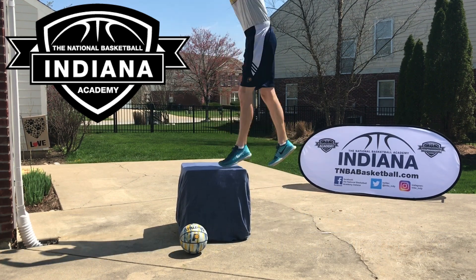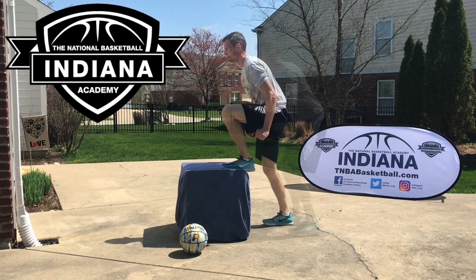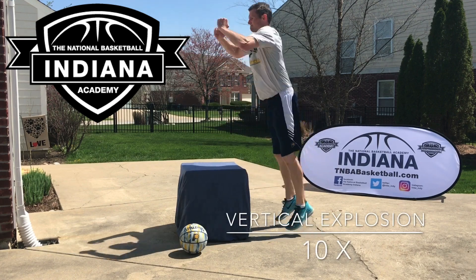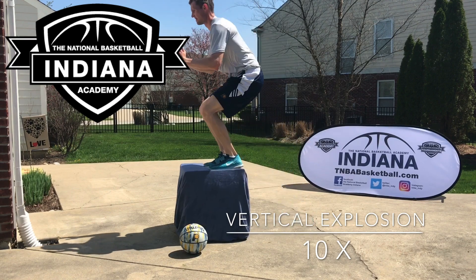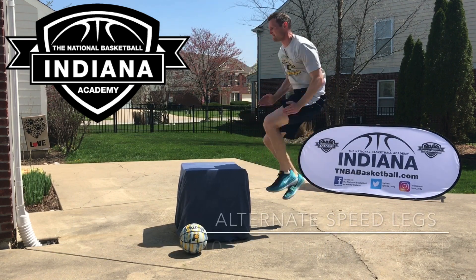Throughout high school and college, the number one question I was asked is what did I do to work on my jumping ability? People often ask this hoping for a quick answer to raise a vertical lead by 5 inches overnight. Unfortunately, any dramatic change in strength, speed, or the ability to get above the rim takes time and dedication.